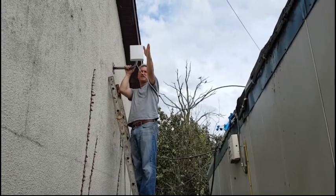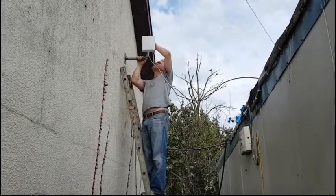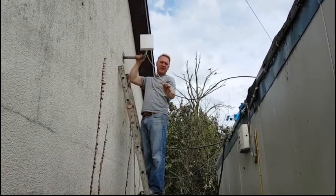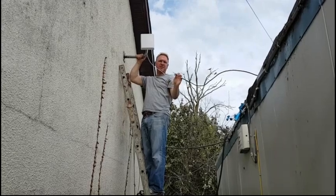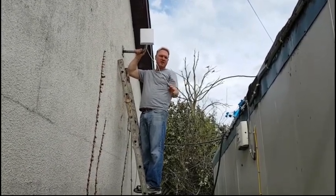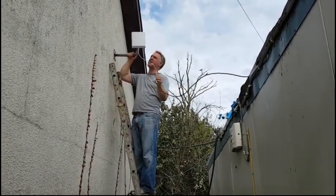We know that's the direction of the mobile phone tower, so I just attach the antenna here, pointed in the direction of the tower. I've just loosely put the cable like this for now because this is what's called a soft install — I just want to set everything up and check the signal is good before I strap these cables neatly down.